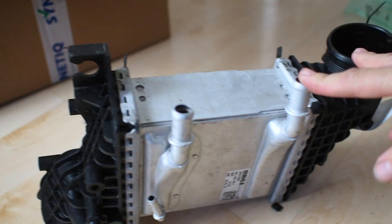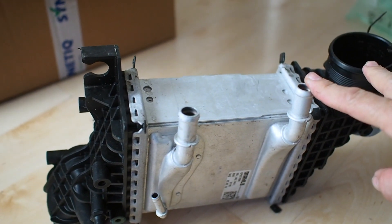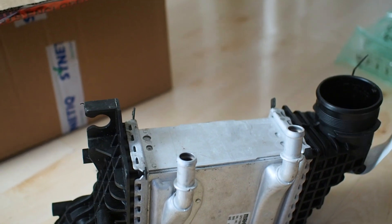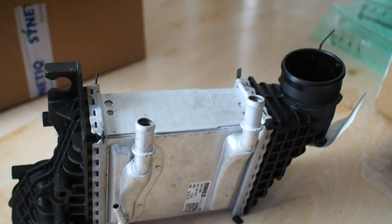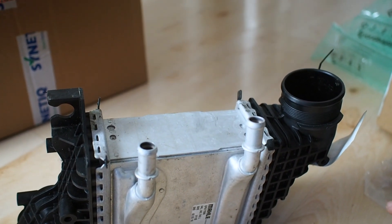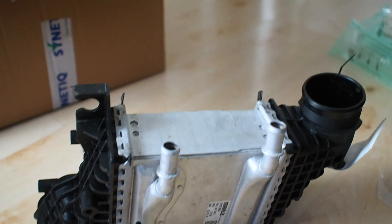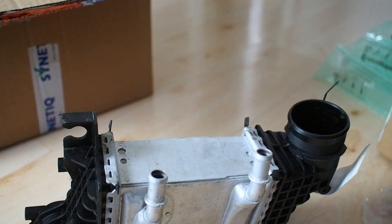So this concludes part one of the charge cooler system. As you'll see in the next video, I'm back in the UK and I'll be dealing with the bits needed to finish off the opening project. There's also, quite sadly, going to be a new project I'm taking on for a very dear friend of mine, which I'll go into more detail on in the next video. Please guys, subscribe, be safe, and see you soon.